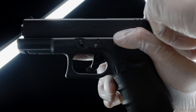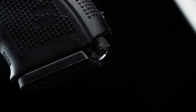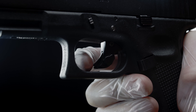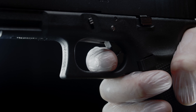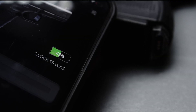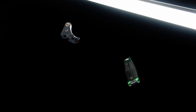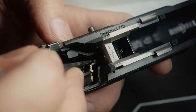Safe-Op delivers security and confidence through thoughtful design and intuitive technology. The original trigger safety remains intact as it was designed. Hundreds of lock and unlock cycles on a single charge. Delivered as a drop-in aftermarket trigger kit that you can install yourself or through a local gunsmith.